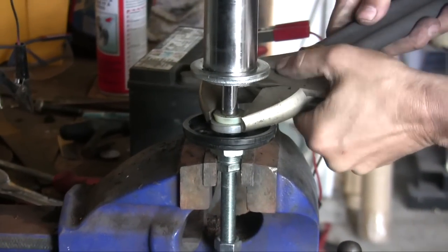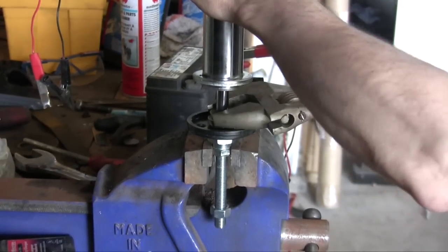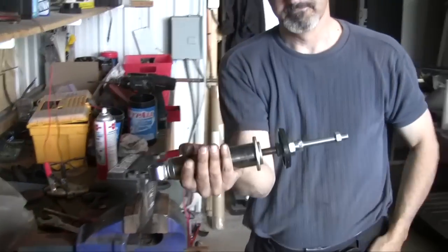This thing needs to be tight — don't go overboard, but just make sure it doesn't go anywhere. And that's it — we've got a complete assembly.